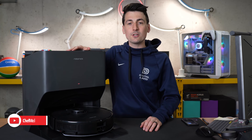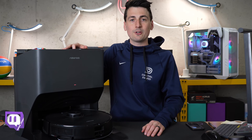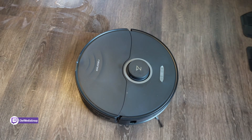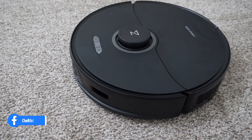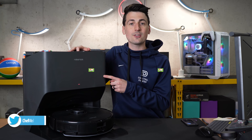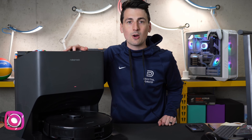Hey everyone, today in this video I'm going to show you how to set up and use the Roborock mobile app for iOS and Android devices to connect and set up your new robot vacuum cleaner. Specifically the model we'll be using today is the Roborock S8 Pro Ultra. If you're interested in this vacuum or want to find out more, the link will be in the video description. Let's go ahead and get started.